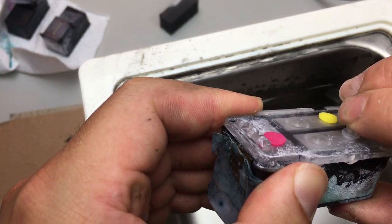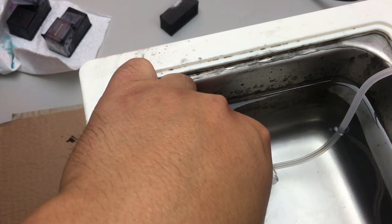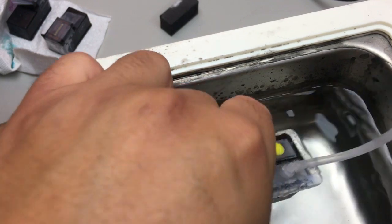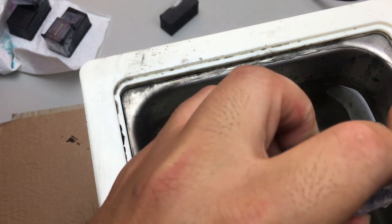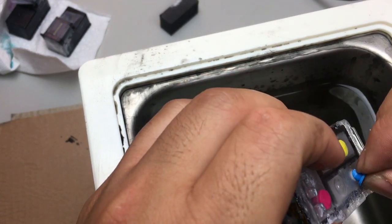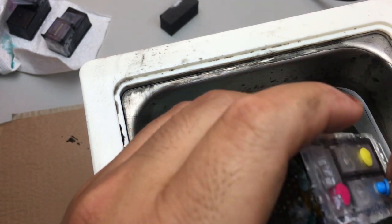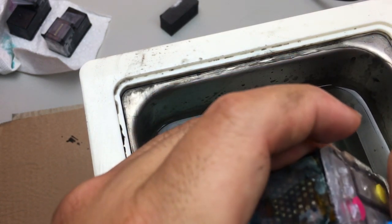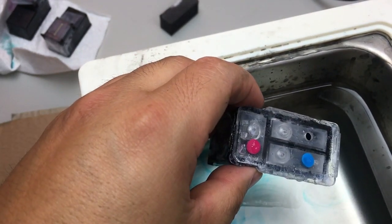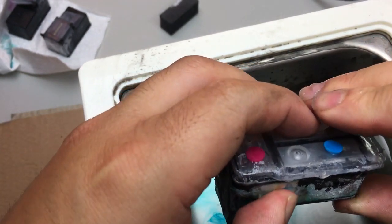Now I'm checking how airtight it is. I'm going to blow air into the cartridge. We should see no air coming out from the border of the top. However, we should see air bubbles coming from the bottom of the cartridge from the pre-net. In this case, the seal is airtight — however, the problem is that the nozzle is clogged, so we need to unclog it.